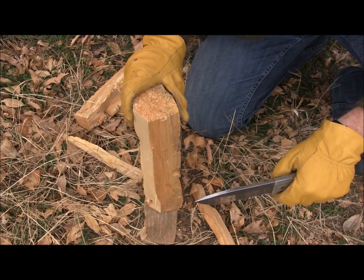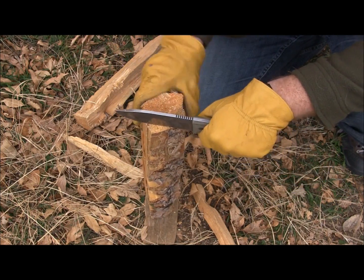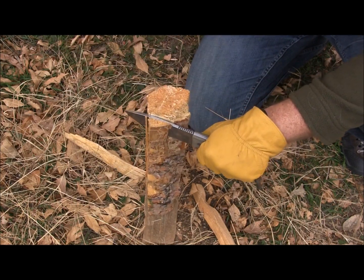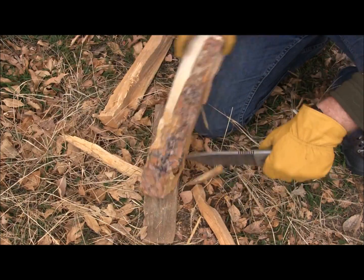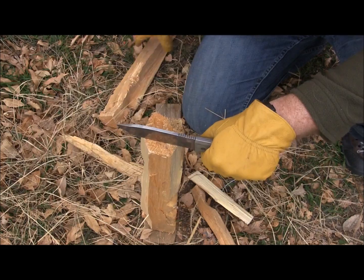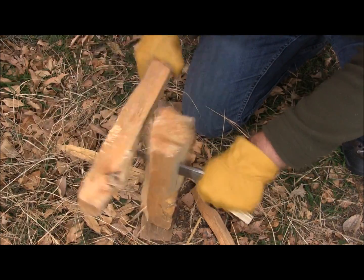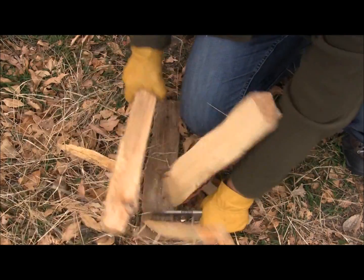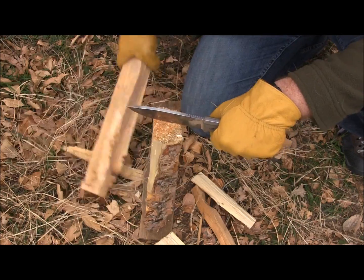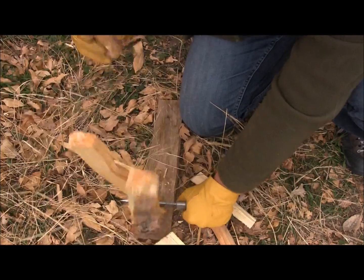You always want to make sure you have a good, stable ground platform to baton with when you are batoning. The GSO5 really is not going to be your designated batonner — it's only five inches, it's just not going to span a lot. But at 3/16ths of an inch thick, it will be able to span what you need to to get the kindling you need for your fire. You can see it's doing a great job splitting some of that wood. Very easy to do with your GSO5 with that 3/16ths of an inch thick spine.